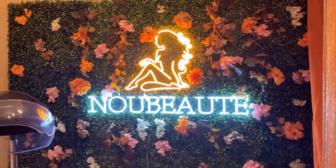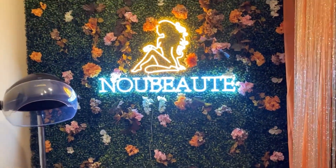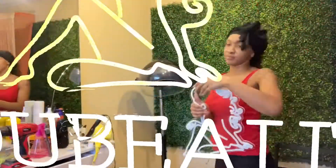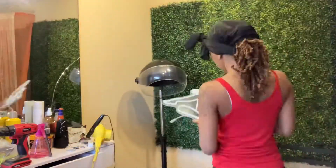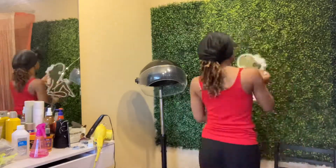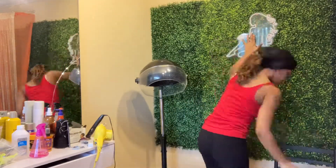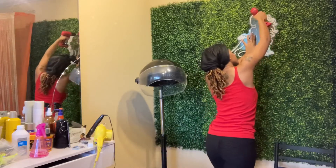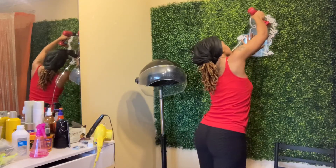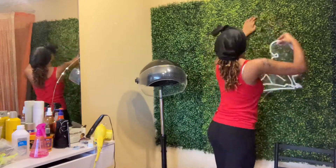Hey there, my lovely YouTubers, welcome back to part two of our grass wall video. Here I'm going to show you how I put up my sign. I was explaining in part one of the video how I was having trouble putting up the sign — well, I finally figured it out.